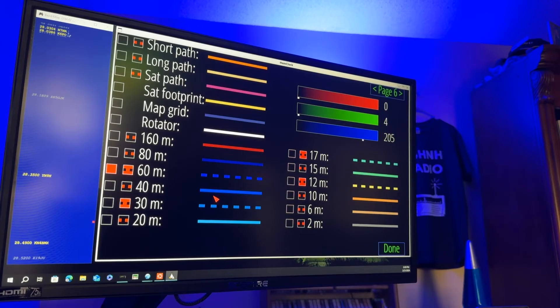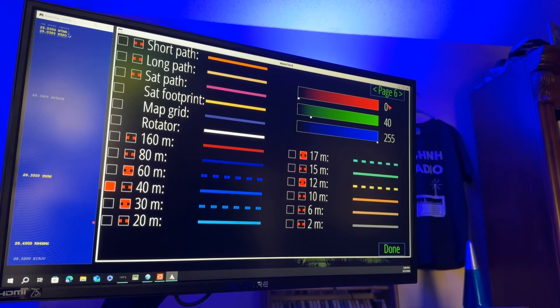It's the go-to band if you're ever in doubt. So the color scheme for 40 — it's 0 red, 40 green, 255 blue.